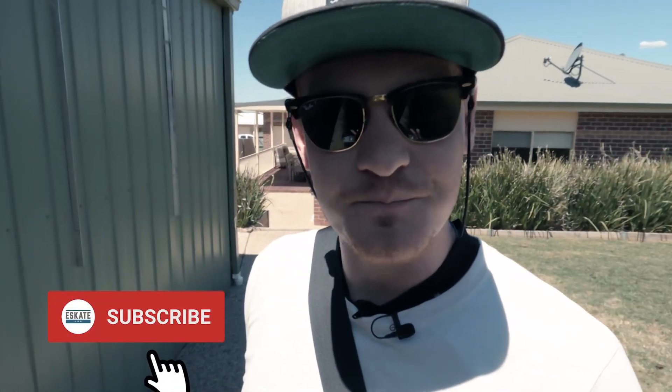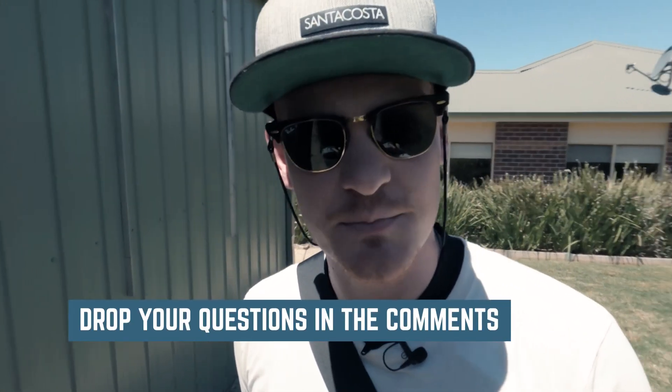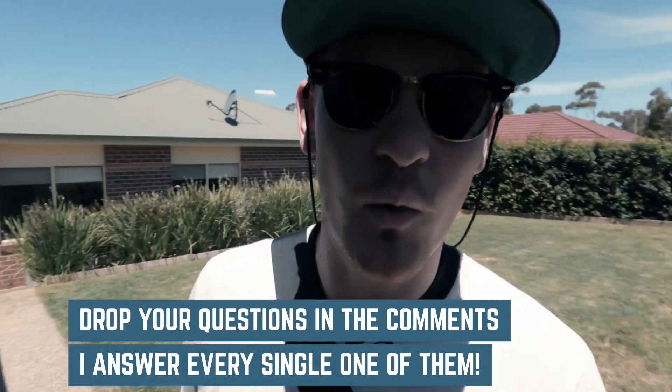E-skaters, thanks for watching and thanks for sticking around to the end. It has been really fun doing this one. If you've learned something in this video, please hit that like button — it helps me out immensely on YouTube and helps other e-skaters find good electric skateboard information. Hit that subscribe button if you want more content like this — I've got a ton more electric skateboard reviews and info content coming. If you've got any questions, just drop them in the comments below — I answer every single one. Ride safe out there and I'll see you soon.